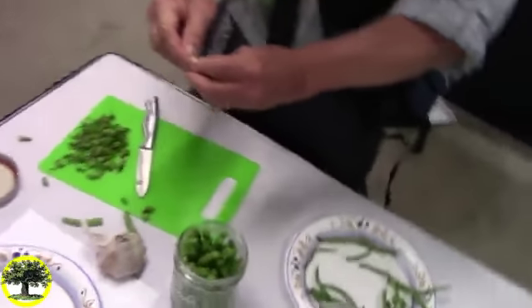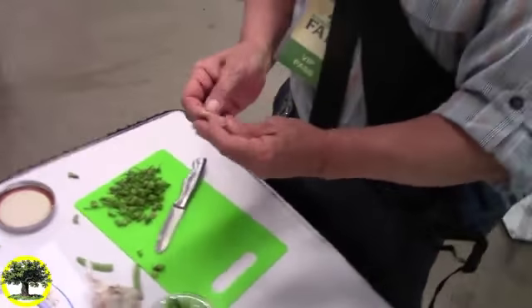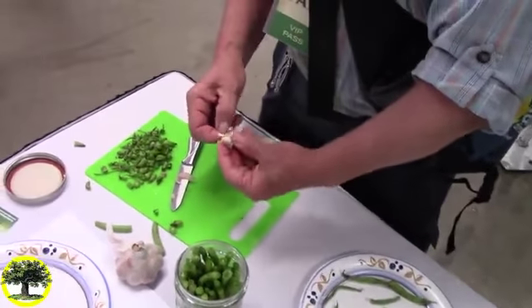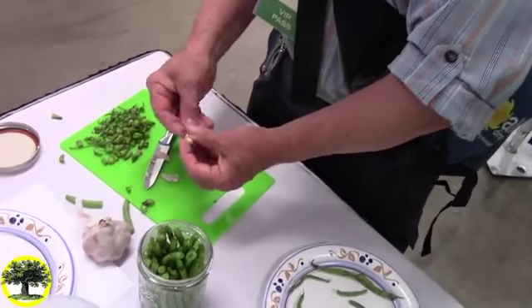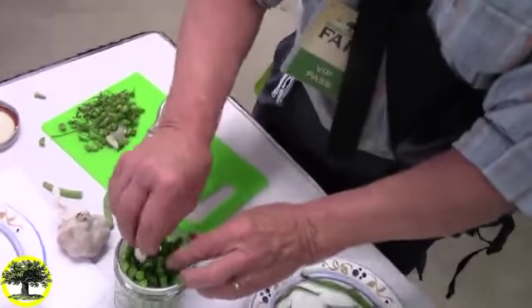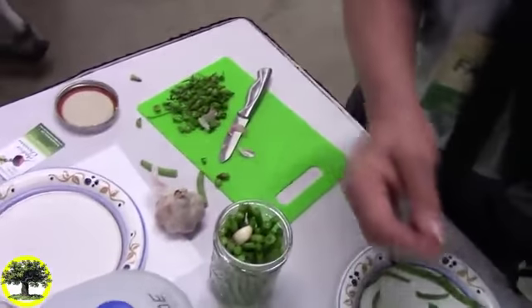There is space for you to join us and make some dilly beans. You'll take home a jar that you will ferment on your counter. I think I am going to go buy your book.